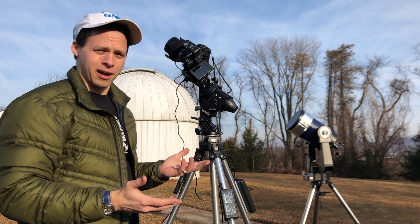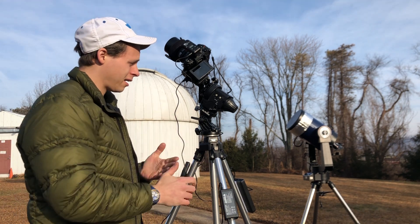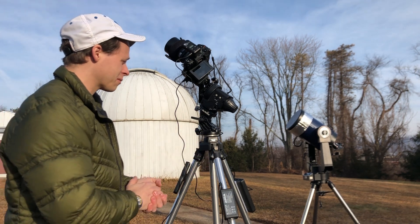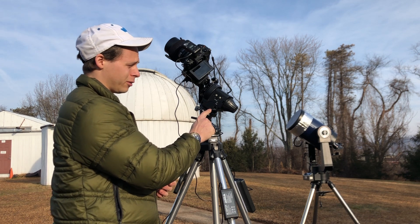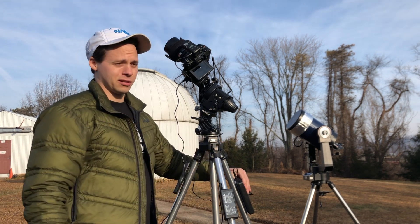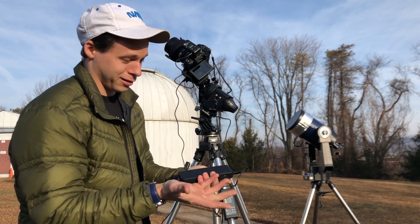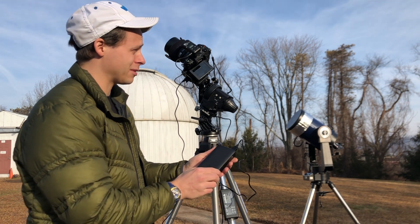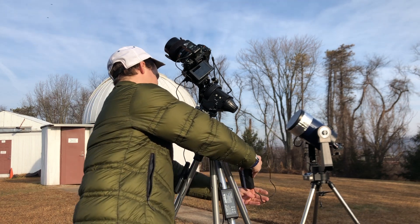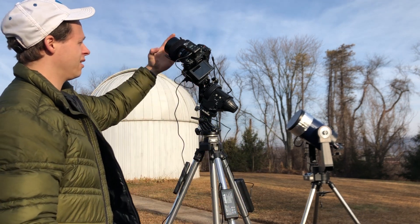I use rechargeables, but occasionally I get a lack of reliability from those. There's a 5-volt DC USB port right here which can be attached to something like a battery pack, and this is one of my most recent additions — a $35 battery pack I bought off Amazon. It gives me a lot more power for a lot longer time. I have a velcro right here on the tripod to hold it.